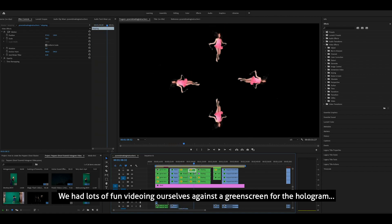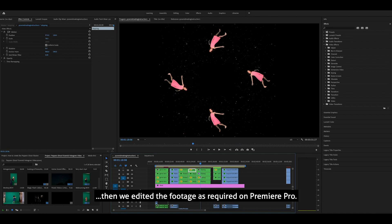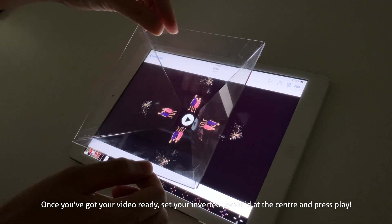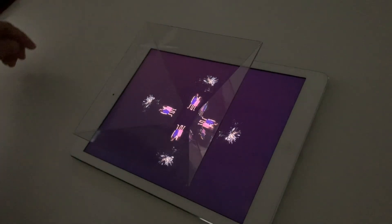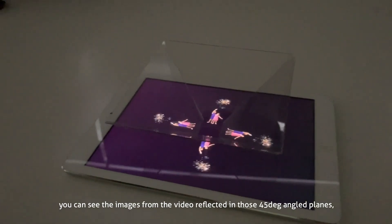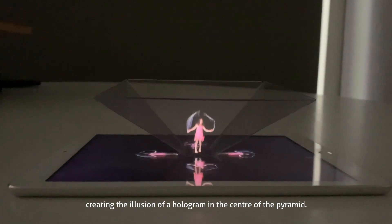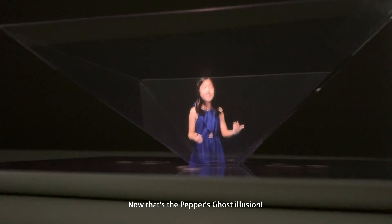We had lots of fun videoing ourselves against a green screen for the hologram, then edited the footage in Premiere Pro. Once you've got your video ready, set your inverted pyramid at the centre and press play. When you view the sides of the pyramid at eye level, you can see the images from the video reflected in those 45 degree angled planes, creating the illusion of a hologram in the centre of the pyramid. That's the Pepper's Ghost solution!